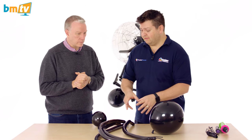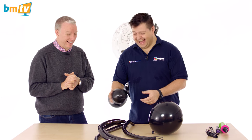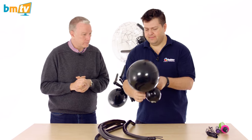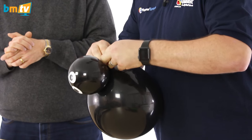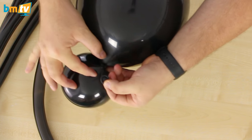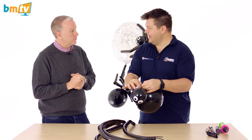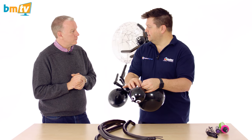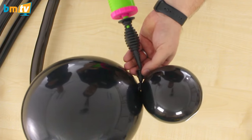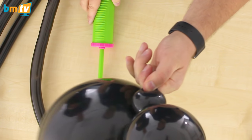Essentially, the problem that most people have with spiders is getting all the legs to line up — catching them, that's the problem. So we're just going to start by clustering these two together. When we do that, I want to tie the knot so that I've got quite a lot of the neck of the 11-inch still there. Because what I'm going to do now is I'm going to reinflate that neck to give me an extra little bubble. I'll just use my hand pump here. And we're just going to reinflate the neck to get a little bubble there.